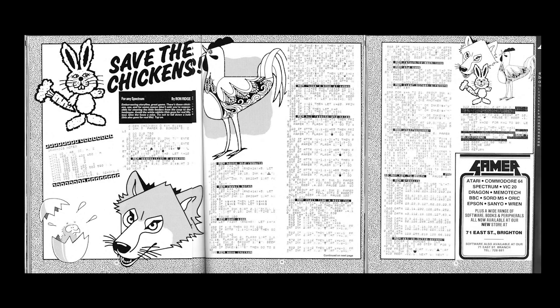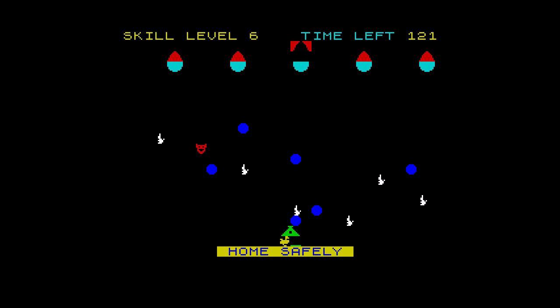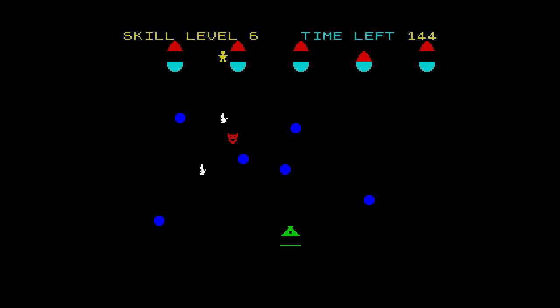Lastly, we have Save the Chickens, originally published in the June 1984 issue of Big K, and again sent in by Bootlegger. The idea is that you have to guide your newly hatched chickens to safety in the hen coop at the bottom of the screen. In their way are ponds and white rabbits, and if that's not enough, there's a fox that chases them. This is a simple game that's easy to play, but it doesn't really give us anything different. Still, not a bad game for free. This is probably the first time all of these games have been seen since they were originally published. They will be available to download from my blog shortly.